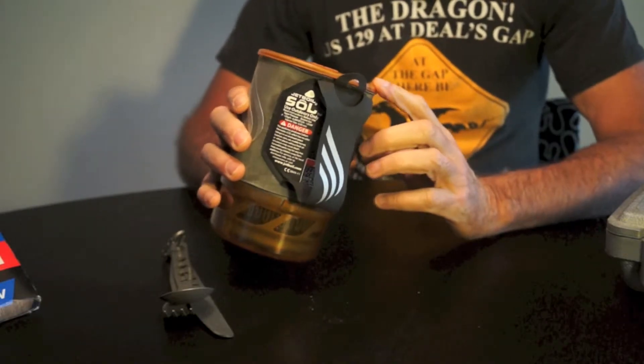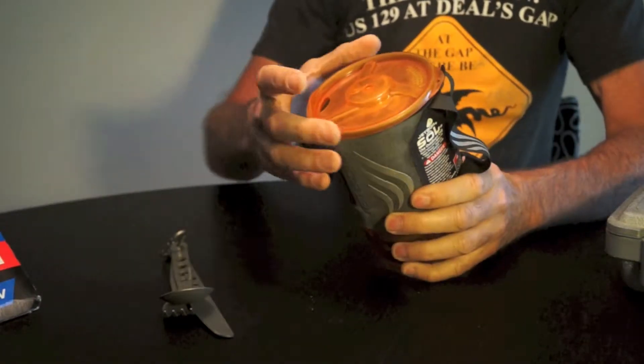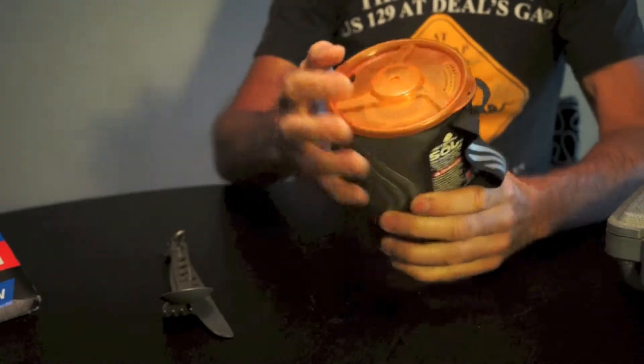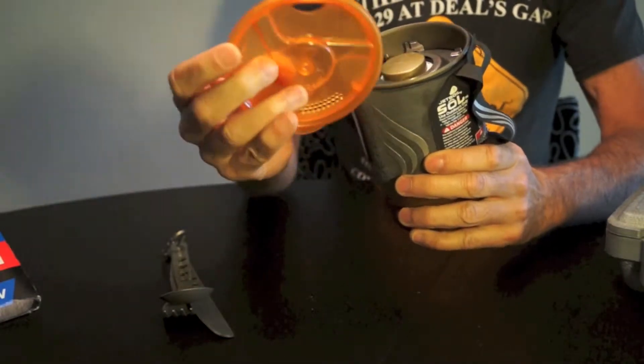I use it for camping and motorcycle riding. When I'm riding and I want something to eat, I can always pull off the side of the road and fix something. The nice thing about this is you can see through the lid — it's got a drinking side for coffee, which the other ones have, and then straining. I like the fact that you can see through this lid.